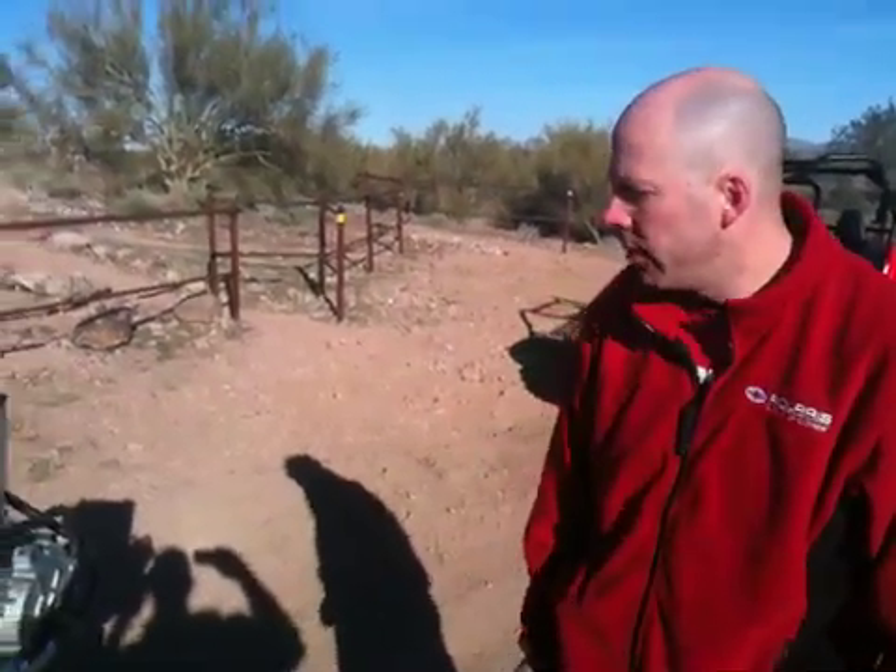My name is Chad Cunningham. I work for product development within Polaris. I've been the program lead on the new ProStar 900 for the last couple years. I'll give you a few details on it.